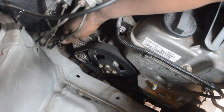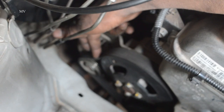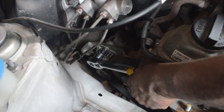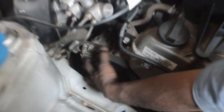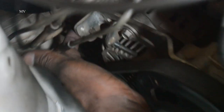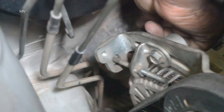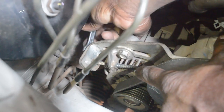This is the Alternator belt. This is the tight belt. If you are going to tighten the belt, it is the tight belt. This is the Adjuster. You will tighten the belt using this.